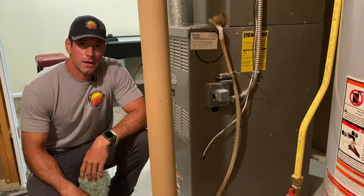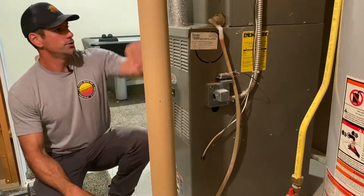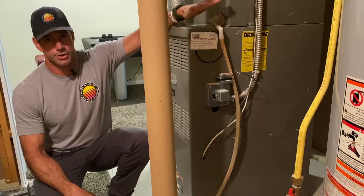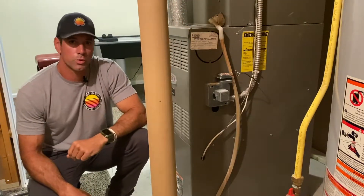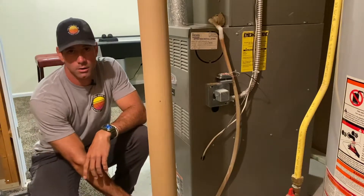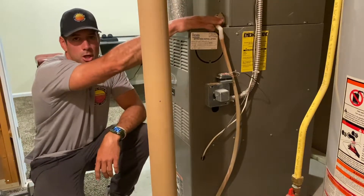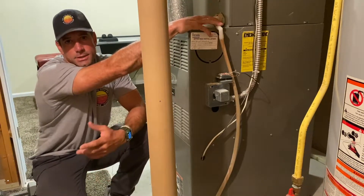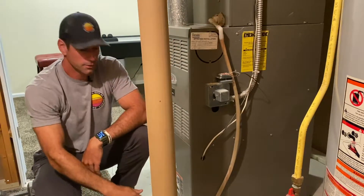Hi, Jared with the Cool Guys here out of Omaha, Nebraska. I'm going to show you how to clear out your drain. A lot of times people will come down to their laundry room or wherever their furnace might be and see a bunch of water all over the floor from a clogged drain. Your AC is usually working just fine, so you're not going to notice anything with the thermostat — you just notice this water on the floor.